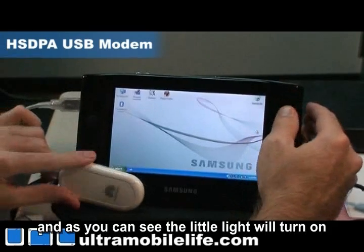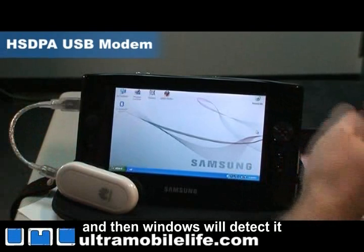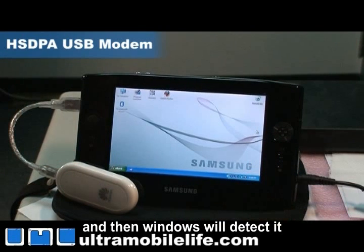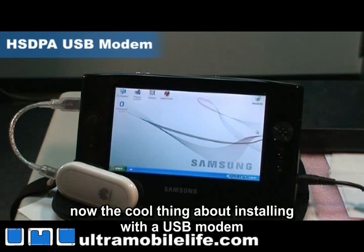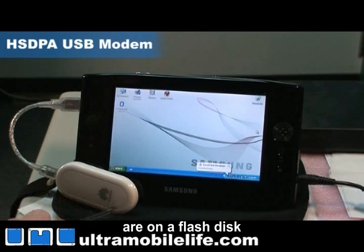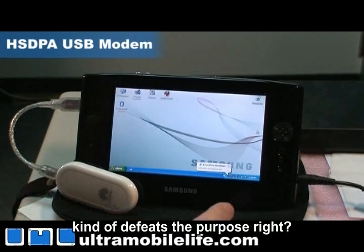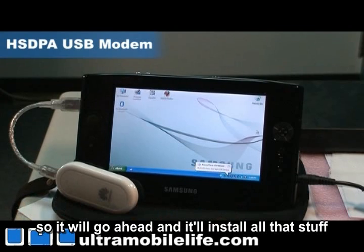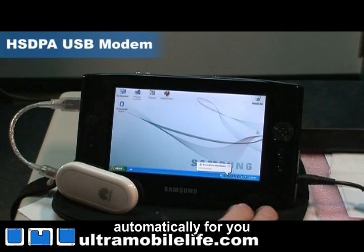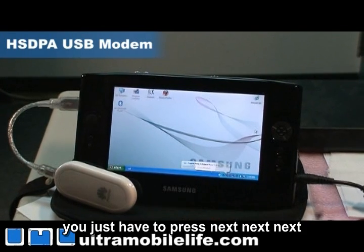As you can see, the little light will turn on and then Windows will detect it. The cool thing about installing with a USB modem is that all the drivers are on a flash disk on the modem. So you don't need to go online and download drivers — kind of defeats the purpose, right? It'll go ahead and install all that stuff automatically. You don't have to touch much, you just have to press next, next, next and you're good to go.